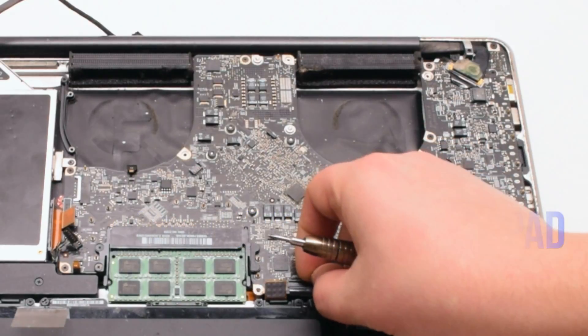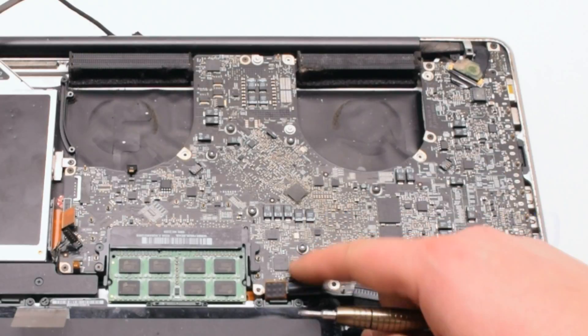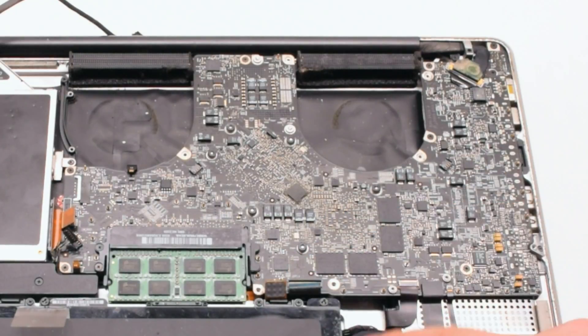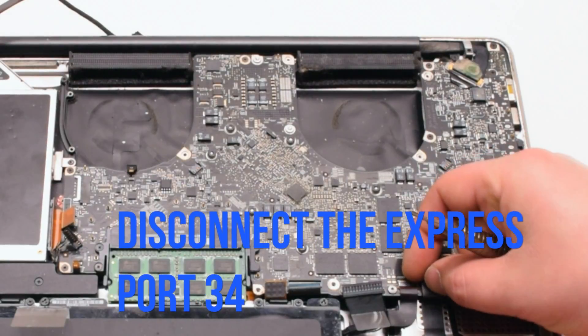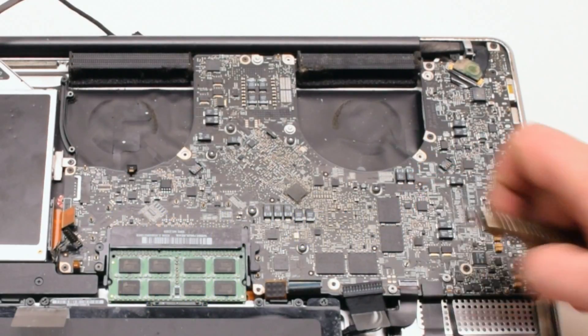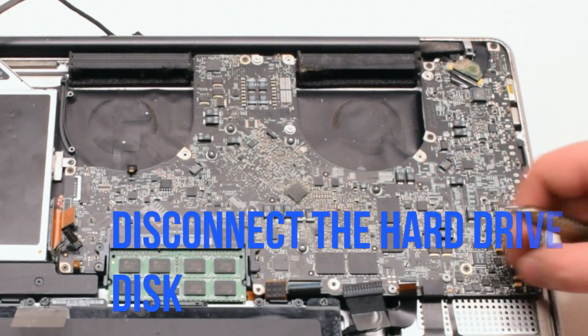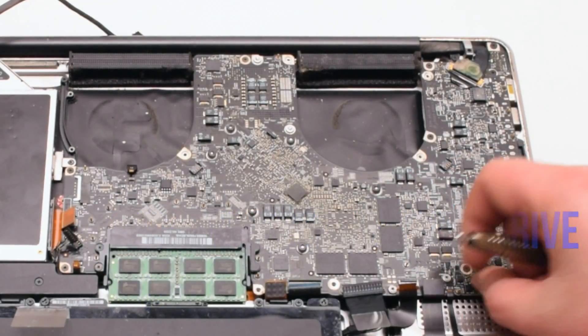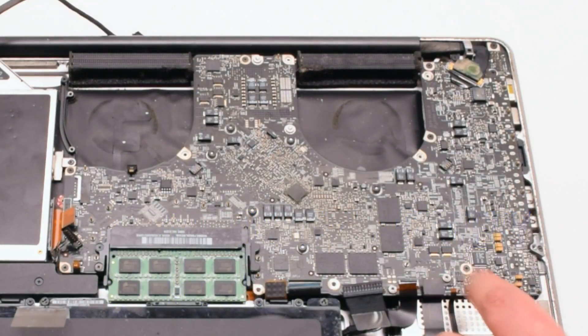Disconnect the trackpad. Now the keyboard — the keyboard also has a small lever; pull that up before pulling out the keyboard. Disconnect the express port. Disconnect the express port 34 connection. Disconnect the hard drive disk. Disconnect the battery life indicator.